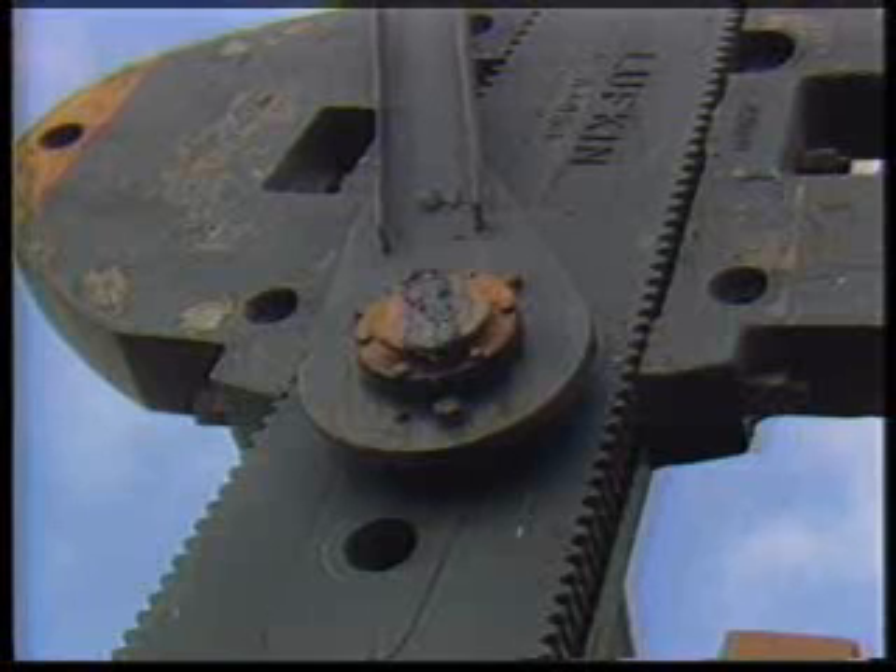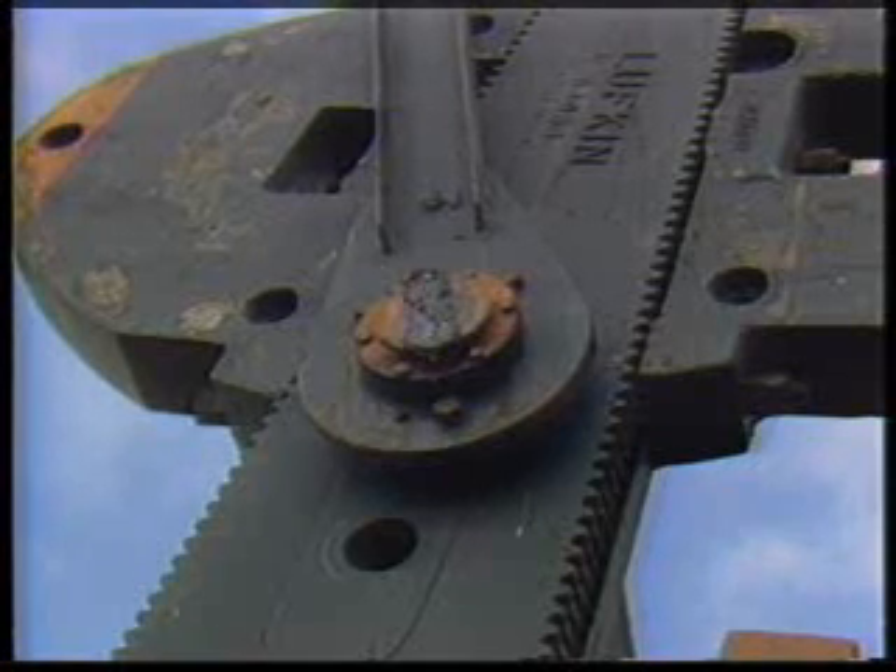The wrist pin bearings come with sealed grease reservoirs and easy access grease fittings.